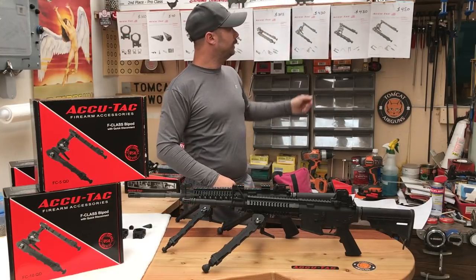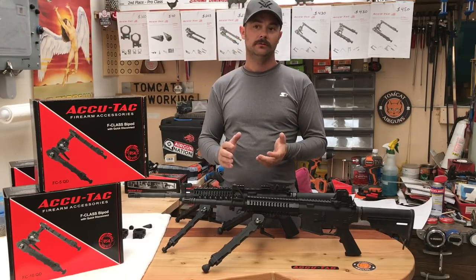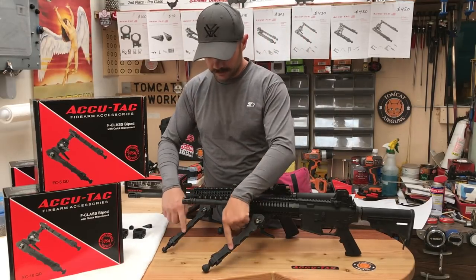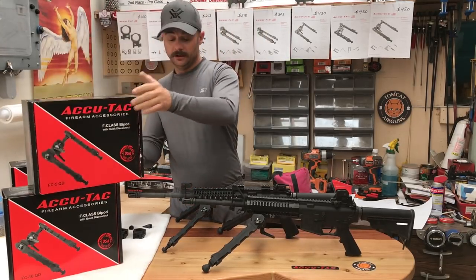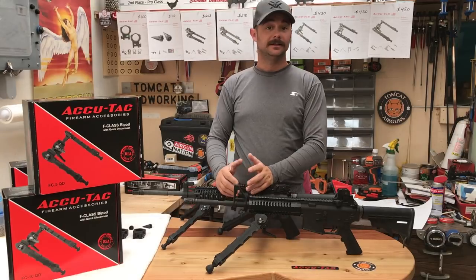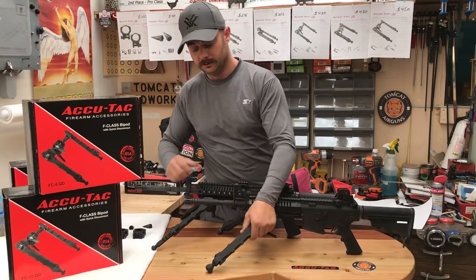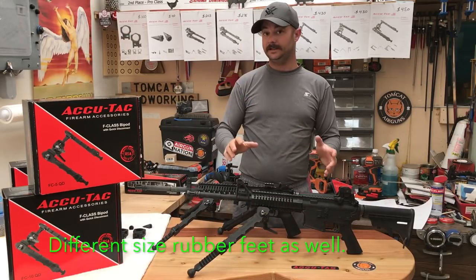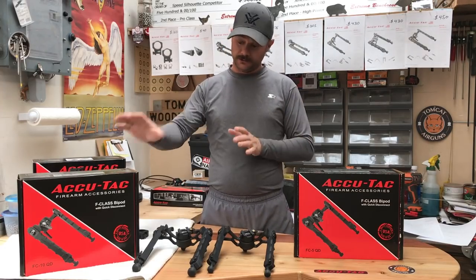FC-10 is $450, FC-5 is $430. So for that $20 difference, I wanted to know what is the difference? You can see pretty clearly the legs are thinner on the FC-5. If weight is a concern, you've got 32.8 ounces on the FC-10 versus 26.5 ounces on the FC-5. Looking at height adjustment on the legs: FC-5 has 4 positions, FC-10 has 8. So that's a big difference. Is it worth $20? It's up to you to decide. That's the basic difference for $20 between these two models.